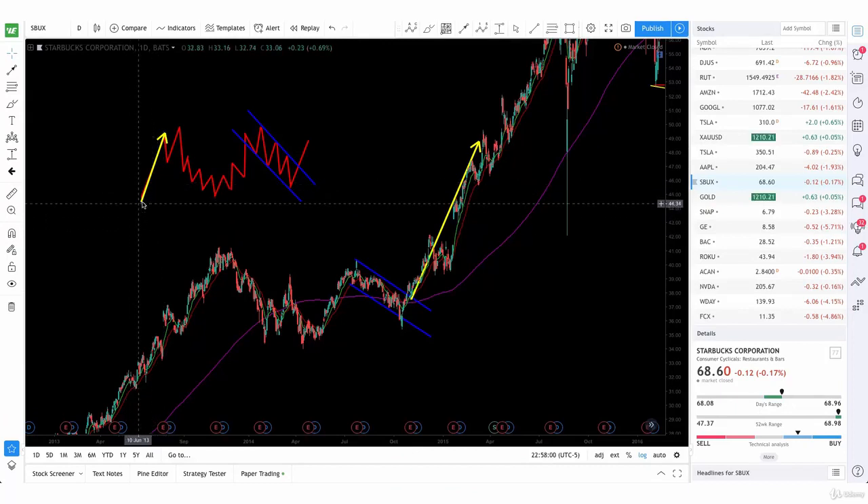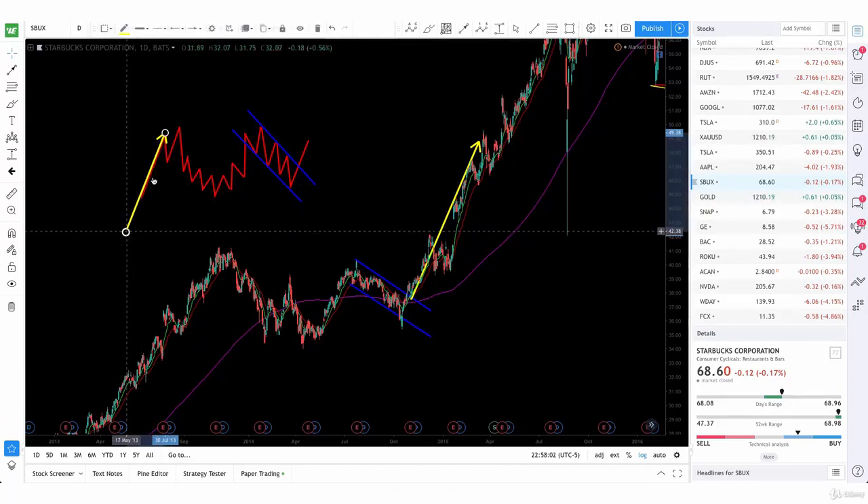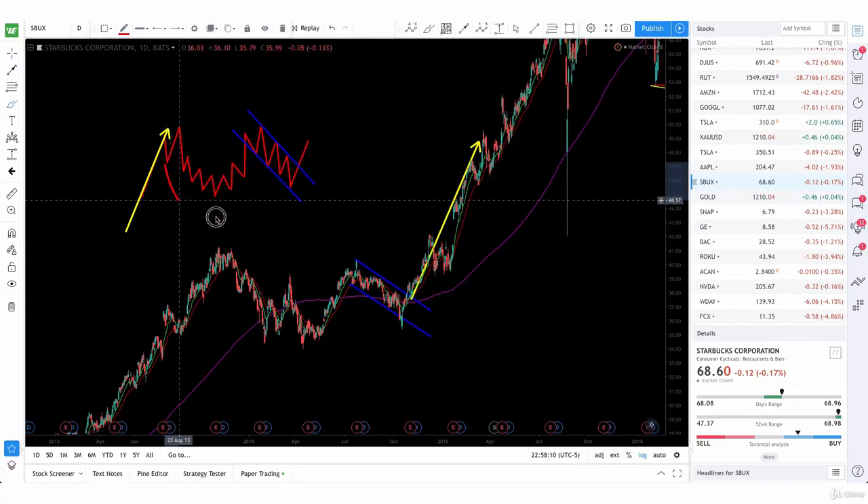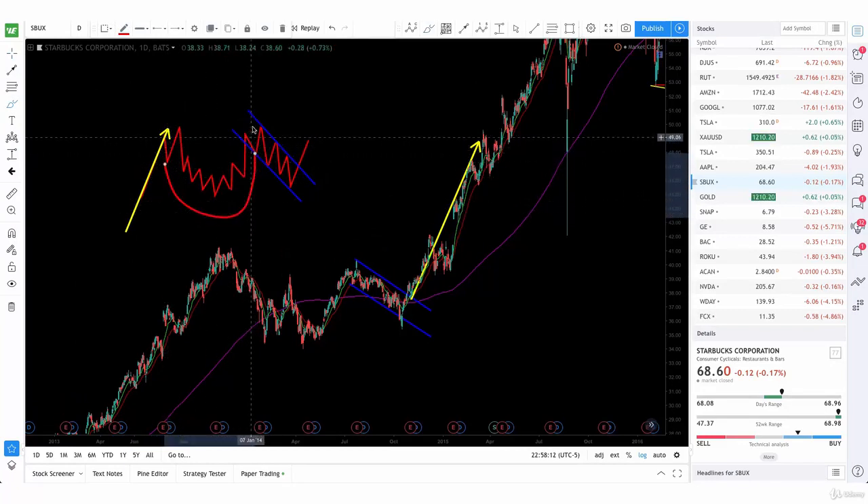We're going to see an uptrend, and then after the uptrend there's going to be a consolidation period, which is going to form this rounding bottom right here. Then after that, we're going to see a channel form going down, which is going to look more like a bull flag formation. And both together, it's going to look like the cup and then the handle on the right side.